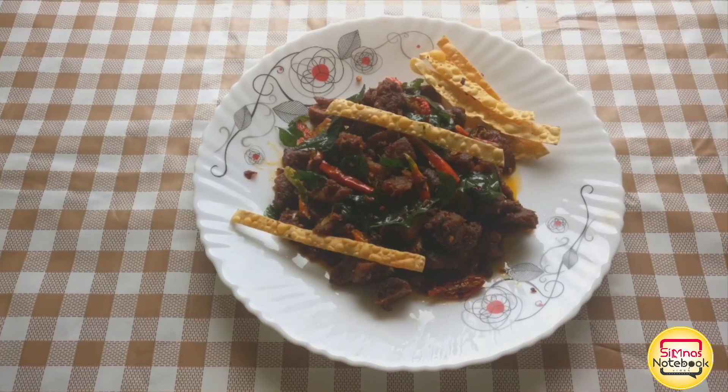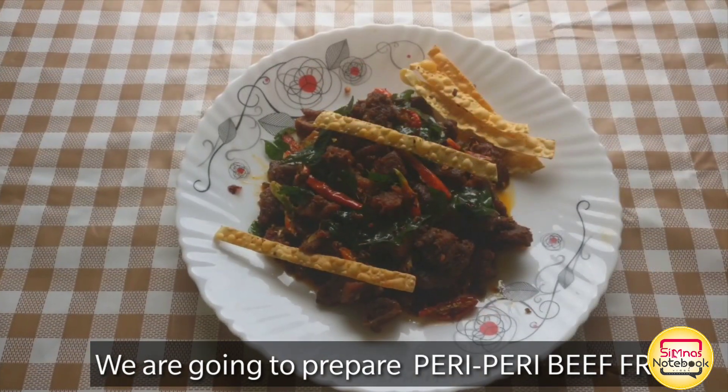I'm going to make a very very tasty beef fry. That's what I want to do.